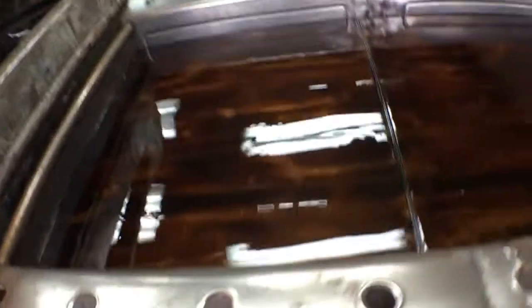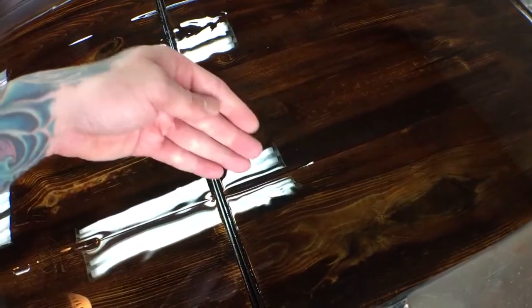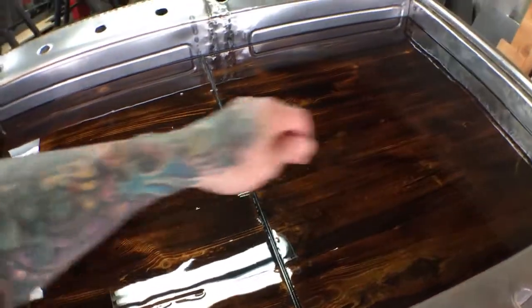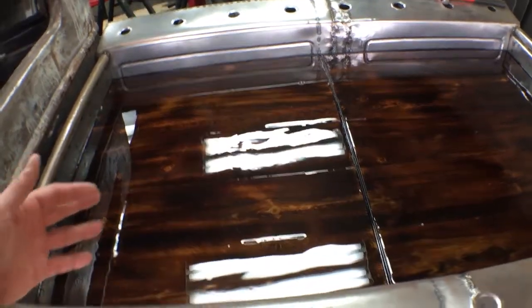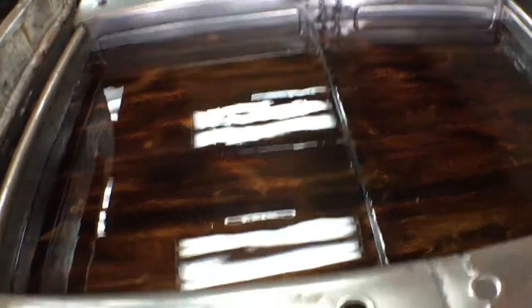Just wanted to give you guys a little update. You can see the more knots and character the wood has, the better it looks. To get rid of seams, what you normally do is put a piece of tape underneath, then take an initial coat and just brush it into the seam. Let that cure for four hours, then do your coats over it. You brush the whole thing with one initial coat, let it set up for four hours — it seals all the little holes — then when you put your flood coat on, it fills everything in. But since this is for a car, I just poured it all in. I don't really care about little dips.